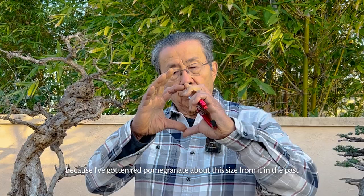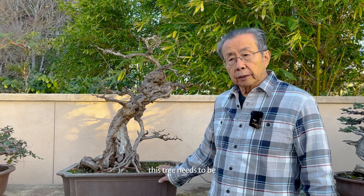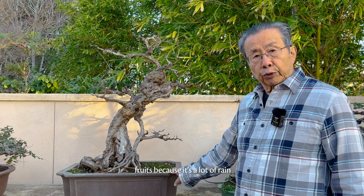I suspect it's a wonderful variety because I've gotten red pomegranates about this size from it in the past, although it's not every year I can get any fruits because this tree needs constant watering, I think. In a bonsai pot it's a little bit challenging, but you can. I hope this year I'll get fruits because there's been a lot of rain.